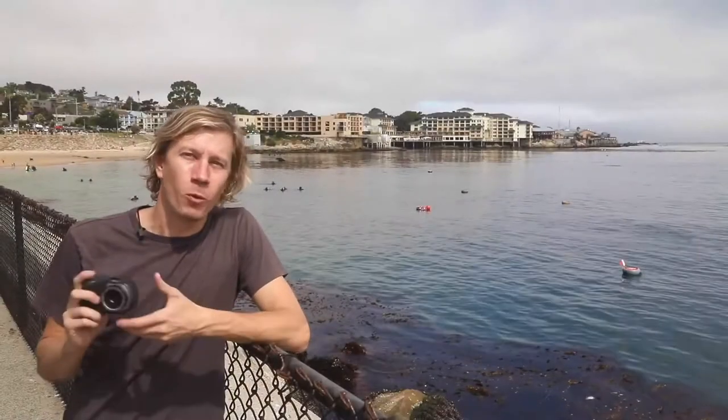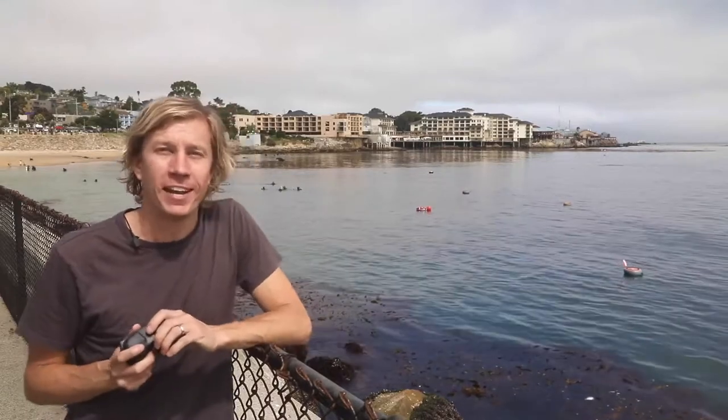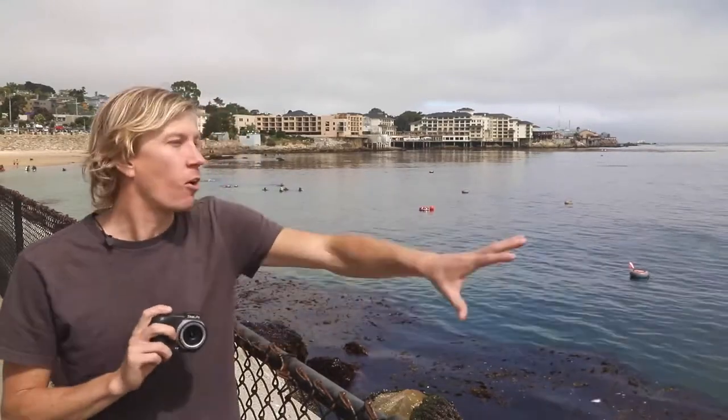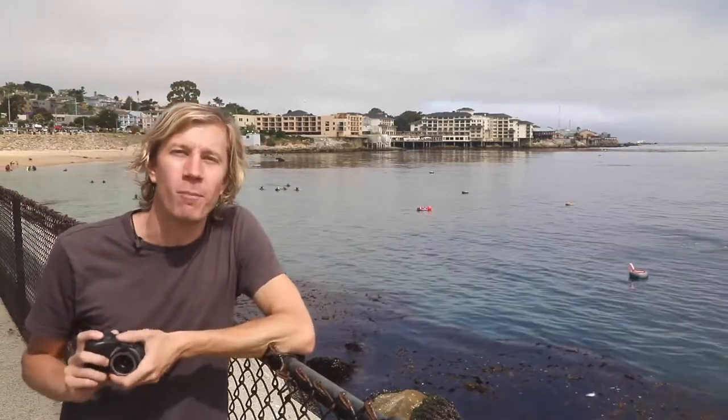Here's another view of Monterey. We're looking down at the dive site — one of my local dive sites, which is why we came here today. Got to get in the water in between our big international trips. You've got all the diving along this breakwater and then a nice backdrop with Cannery Row in Monterey.